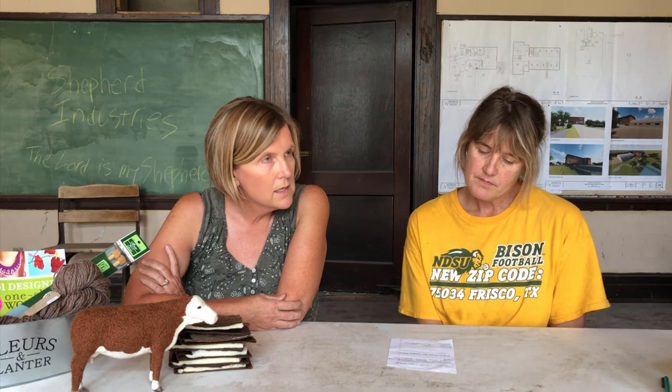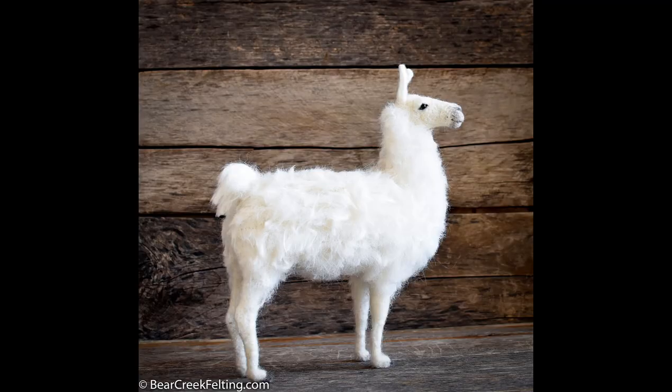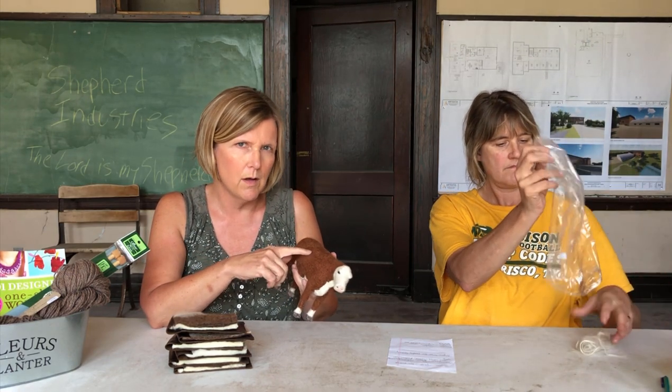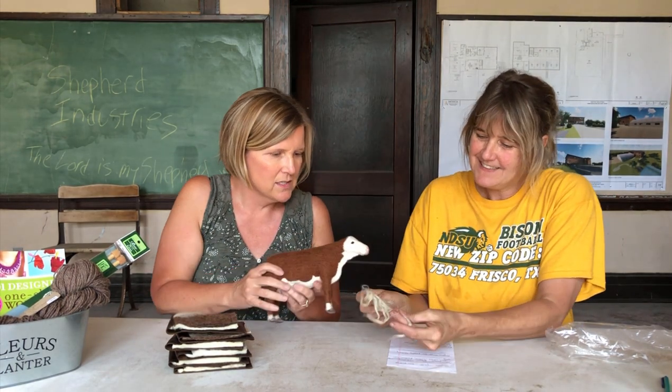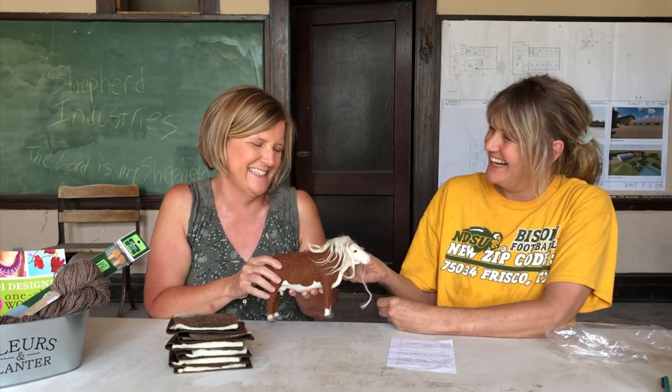Someone asked how it is to felt with alpaca. I normally just felt with Romney — that's my favorite — but I do use alpaca. I use the suri alpaca for adding hair to animals. It's more like hair, so it doesn't felt as well as the Romney, but I'll put it on and then felt over it with Romney to hold it in place. So if you want long hair on your animals, suri alpaca works well for that.